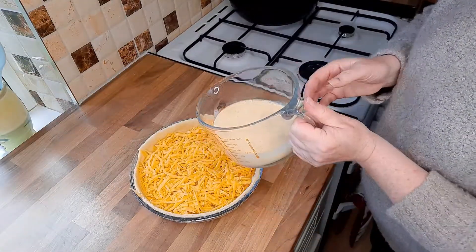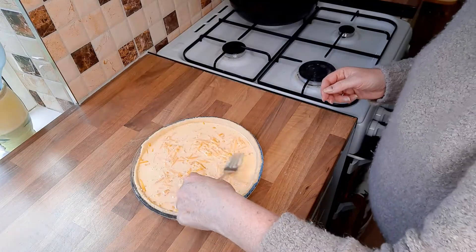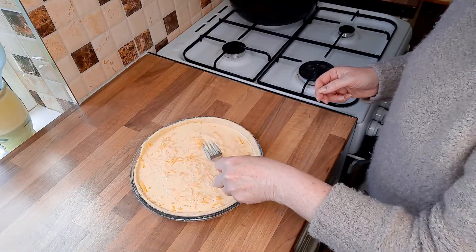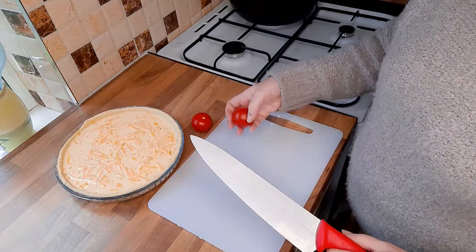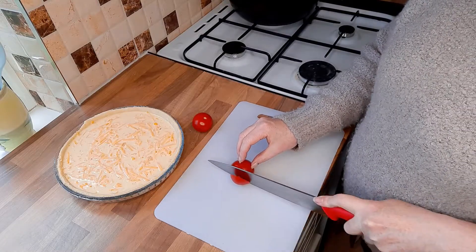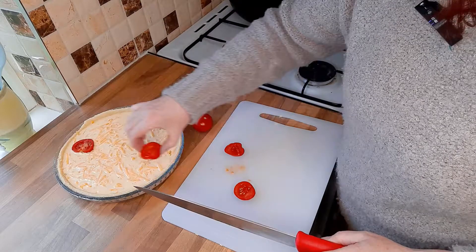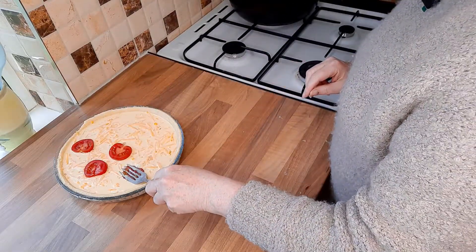Simply pour the egg mixture over the cheese. If you wanted to, you could add some tomato. I'll do half this quiche with tomato just to show you — do a few slices of tomato, place them on the top and then just push them down with a fork.